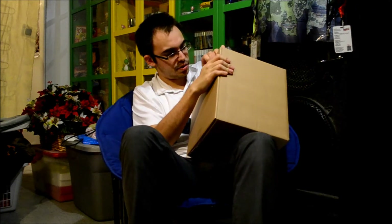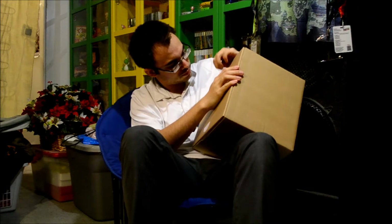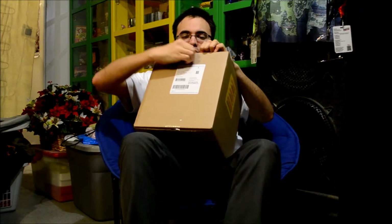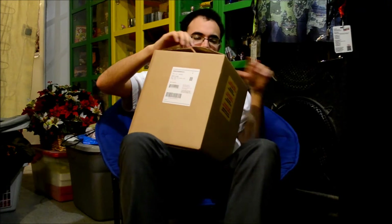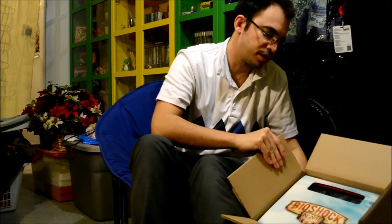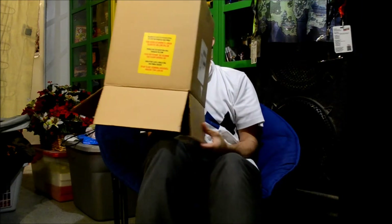As usual, I forgot to bring scissors with me and open the box first. Let's see if I'm going to pry this open. There we go. It's actually a little bit — not that that's a bad thing — I actually thought the box was a little bigger, but I'm glad it's not, because I have no room in here anymore for giant boxes.